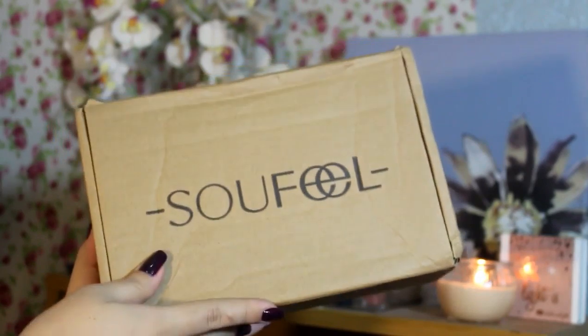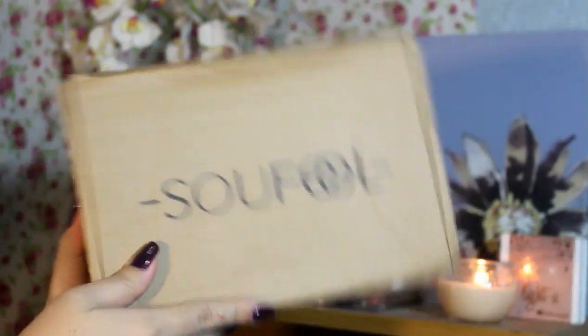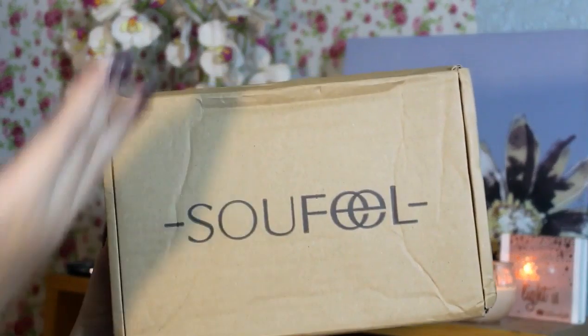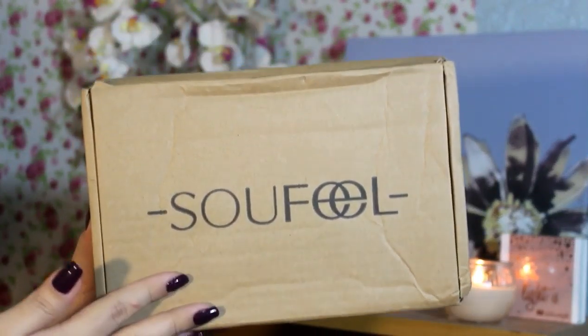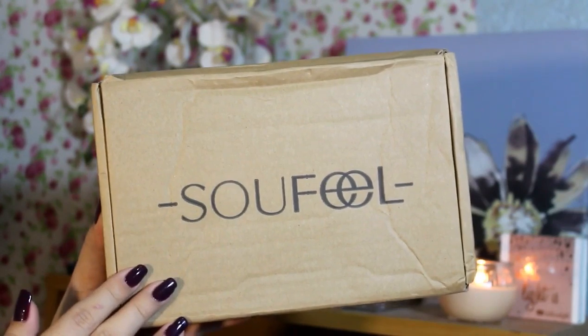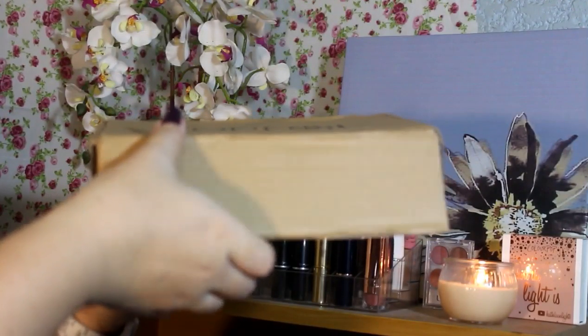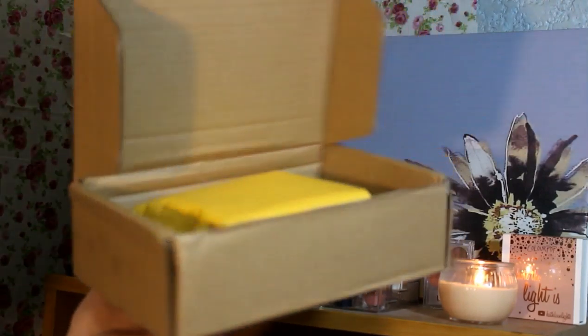So the unboxing is going to be on this Sofeo product right here. And it's put in this brown cardboard box. It's generic. Generic talaga siya. Tapos may nakasulat lang siya na Sofeo dyan. So now, let's go ahead and move on to the unboxing.